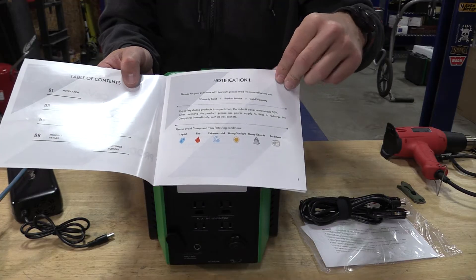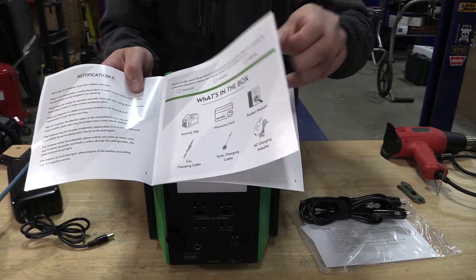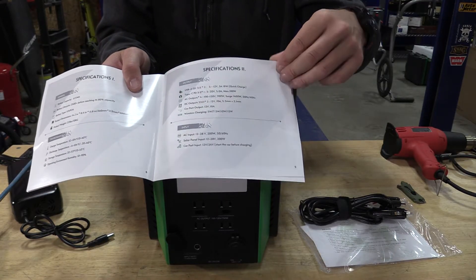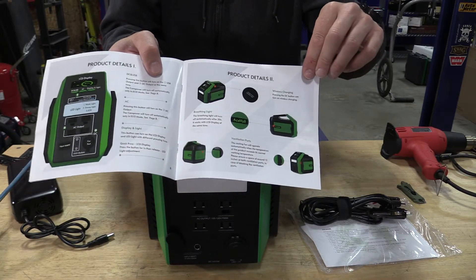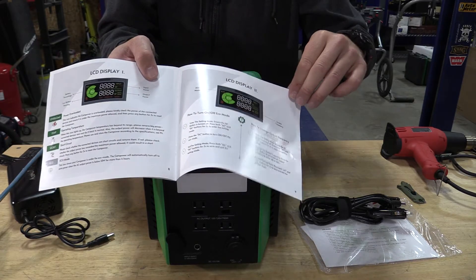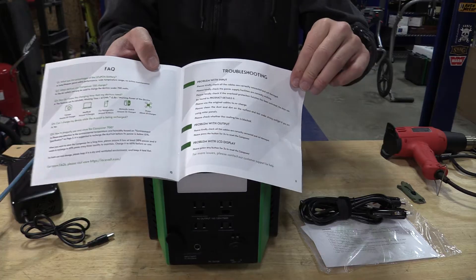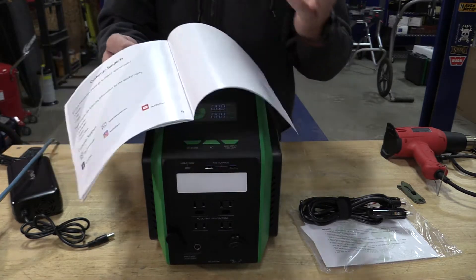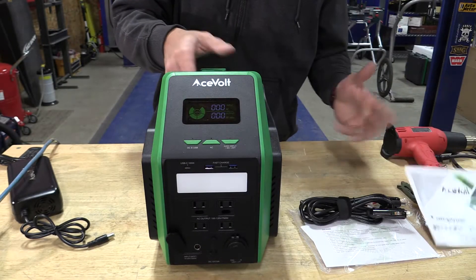The manual will walk you through everything including its eco mode, so it'll automatically turn on and off. It walks you through the different outputs, the different warnings, and the different types of things that you have. This kind of detail in proper English, well explained, is just not found today, and I think that makes this pretty awesome. You also have a troubleshooting section if you have any issues.